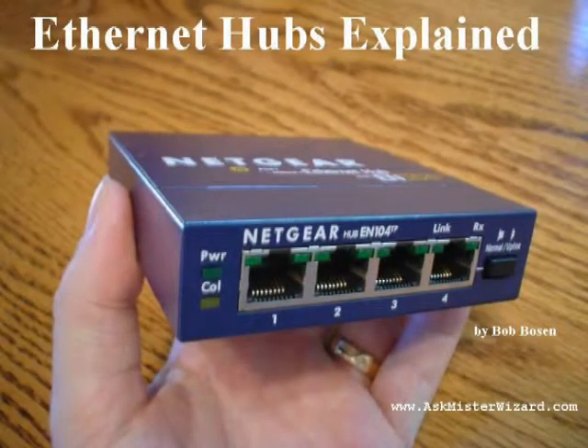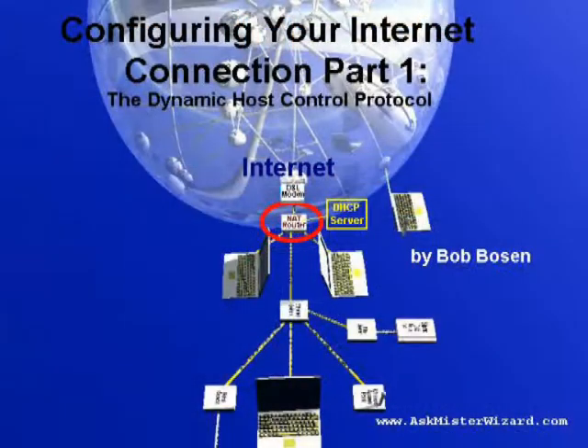You can learn more about Ethernet hubs by watching the AskMrWizard.com movie entitled 'Ethernet Hubs' from the Ethernet series. You can also learn all about DHCP from the Internet series movie entitled 'Configuring Your Internet Connection Part 1, the Dynamic Host Configuration Protocol.' If you are not familiar with Ethernet hubs and DHCP, you should watch those movies before proceeding, because this movie builds on those concepts.